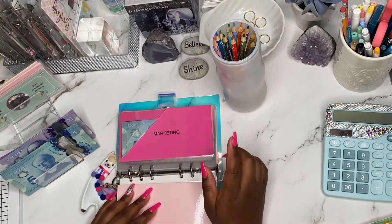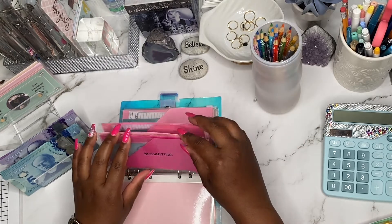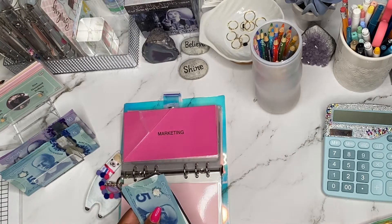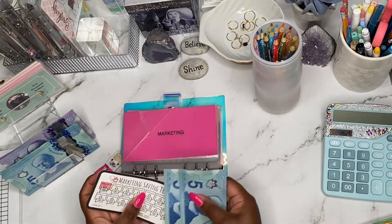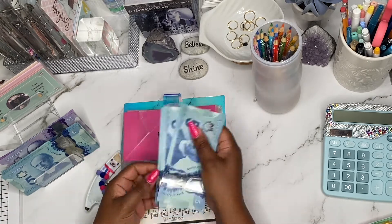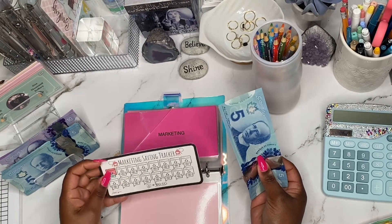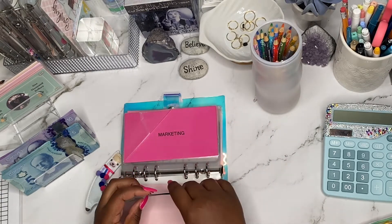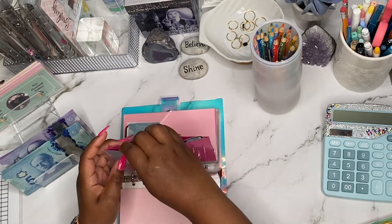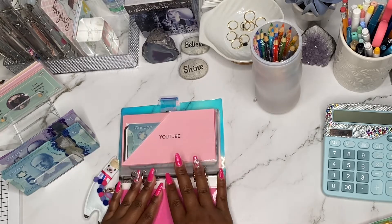Next up is marketing, and marketing will be getting $5. So marketing now has $5, $10, and $15. Not enough to mark off one of the icons because each icon is worth $10. So when I add another $5, I can definitely do some coloring there.